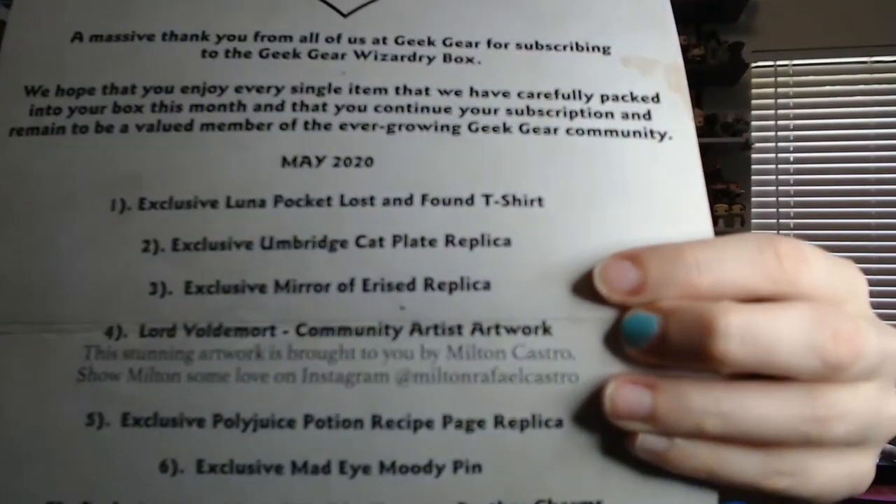May 2020: exclusive Luna pocket lost-and-found t-shirt, exclusive Umbridge cat plate replica, exclusive Mirror of Erised replica, Lord Voldemort community artist artwork — this stunning artwork is brought to you by Milton Castro, show Milton some love on Instagram at Milton Rafael Castro. Also: exclusive Polyjuice Potion recipe page replica, exclusive Mad Eye Moody pin — it's Mad Eye Moody, got it — and exclusive monthly collectible feather charm.